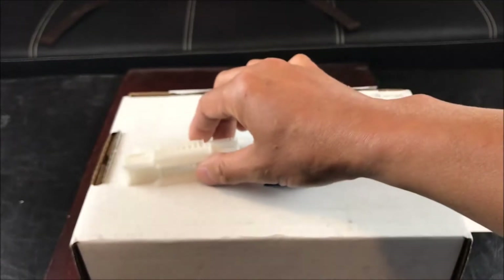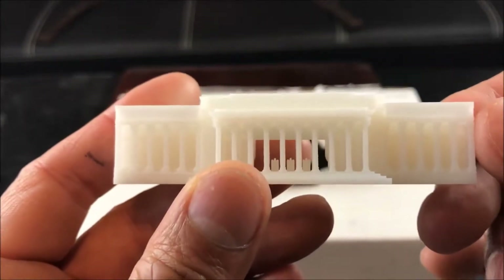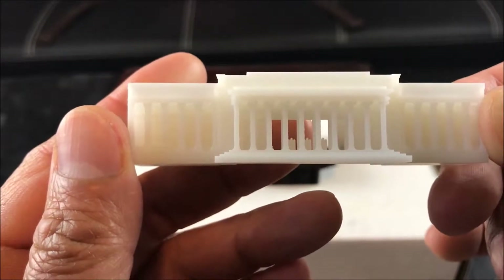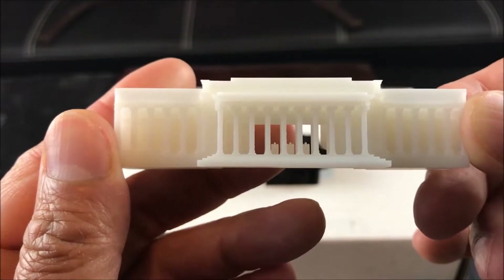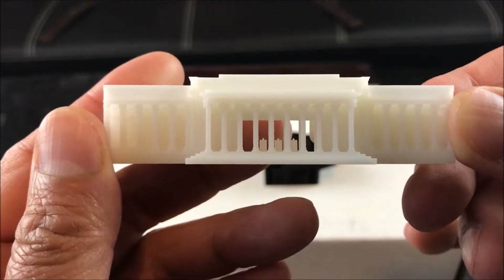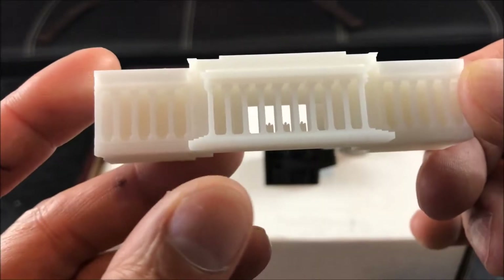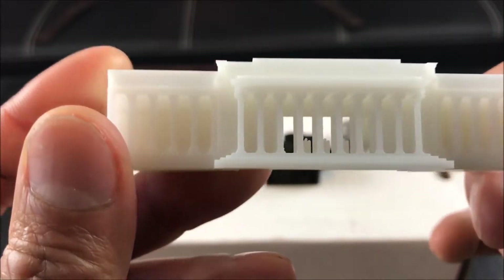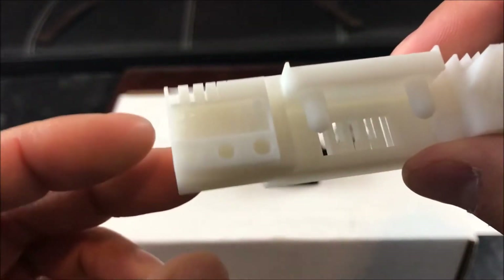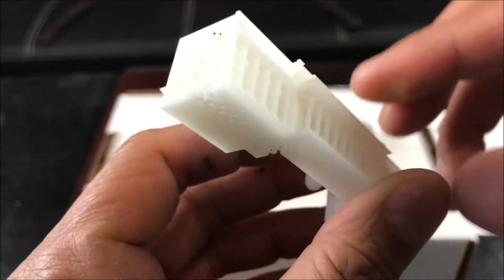And here is the particle section — it kind of looks like the Abraham Lincoln Memorial. This part is made of polymer resin via the SLA process, or stereolithography, one of the oldest beam processes out there. It's quite detailed, as you can tell — it shows the building in really nice detail.